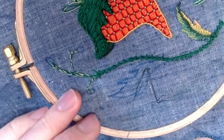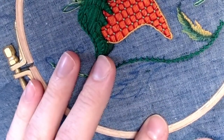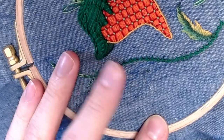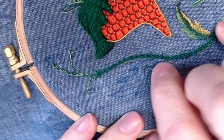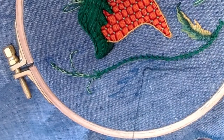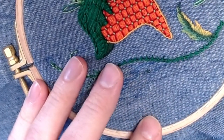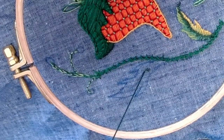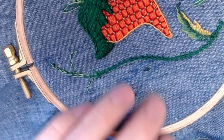Long-short stitch is a bit of a misnomer. The important thing is that you're keeping your stitches staggered so that you can blend, but you don't have to do every other stitch long and then short in strict alternation. It can be long, short, long, longer, short, longer — it's about getting a nice blend of movement happening in the piece.